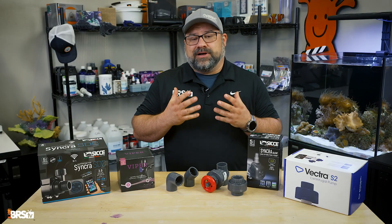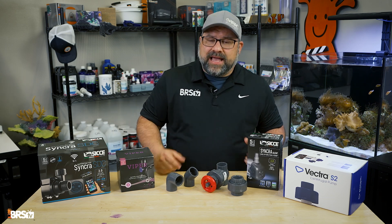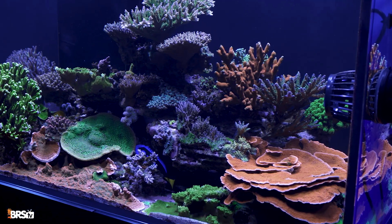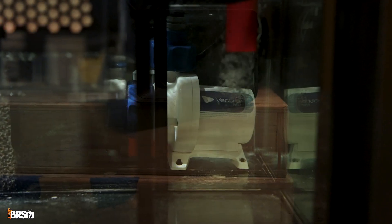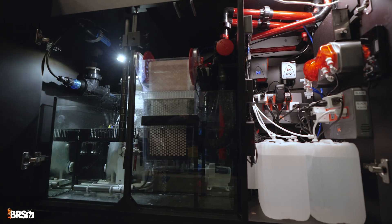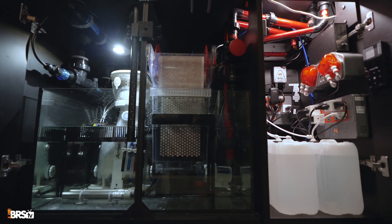So how do we create this all-important flow? Aquarists typically rely on two main types of pumps: powerheads and the return pump. Powerheads are your internal flow experts — they live inside the display tank and create those internal currents and water movement that corals love. The return pump, on the other hand, is the heart of your filtration system. If you have a sump located below your main display, the return pump is what pushes the filtered water from the sump back up into the aquarium.